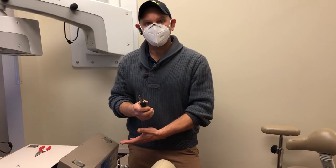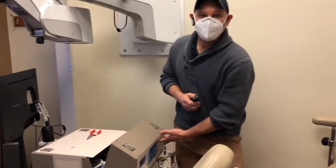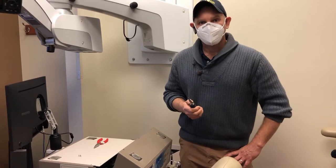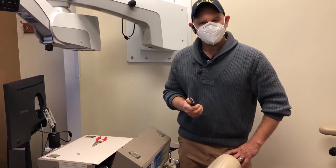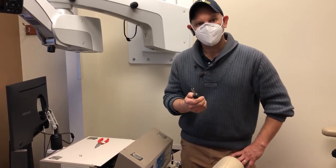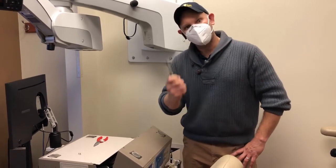When repairing the ASI Dental Cart today, we just replaced the display and on that display there are some very small nuts that are a little bit difficult to get to. With this tool we can go ahead and pull those off pretty easily. Let me show you how.